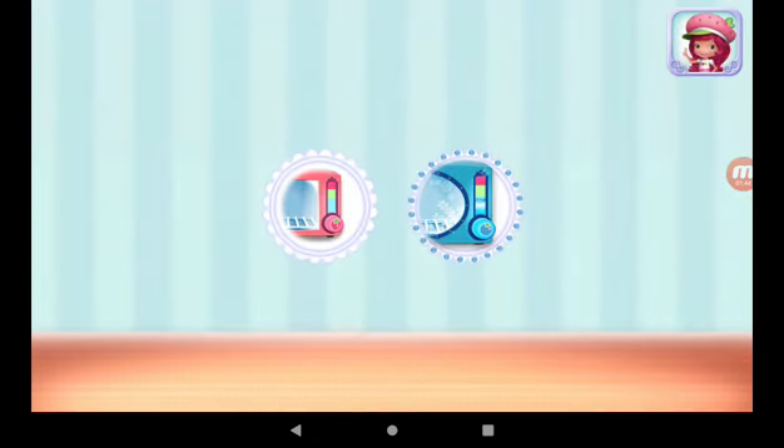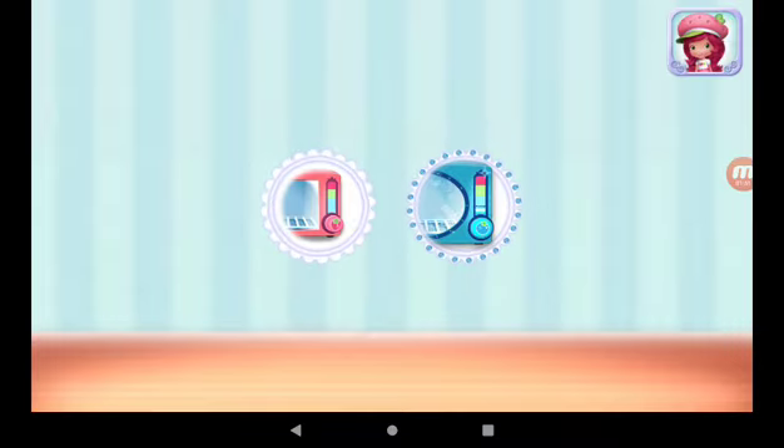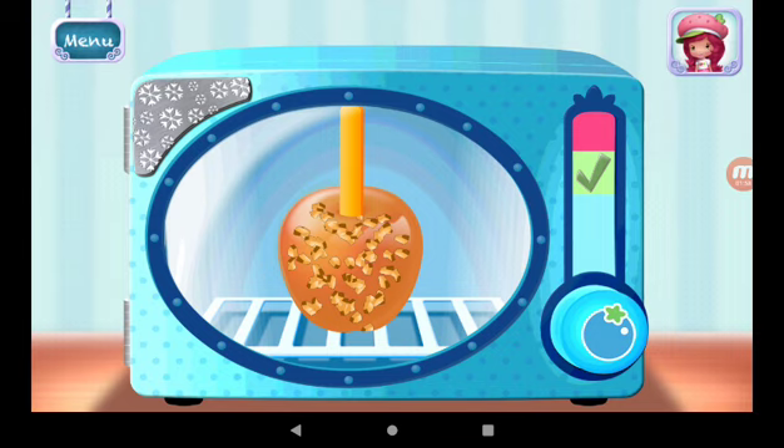Use Blueberry Muffin's Frosty Freezer to cool your dessert even quicker. Hold the freezer button to chill your dessert. Remember to let go before it overfreezes.